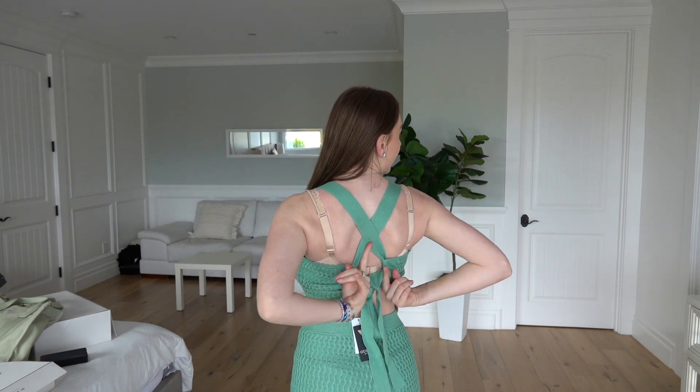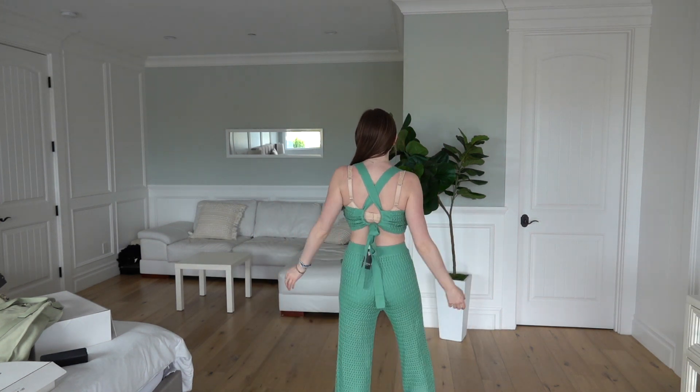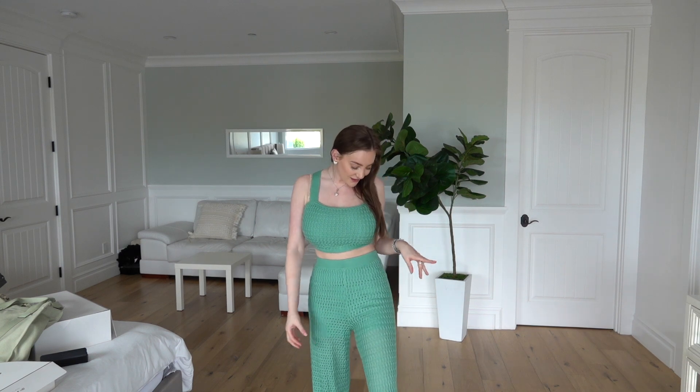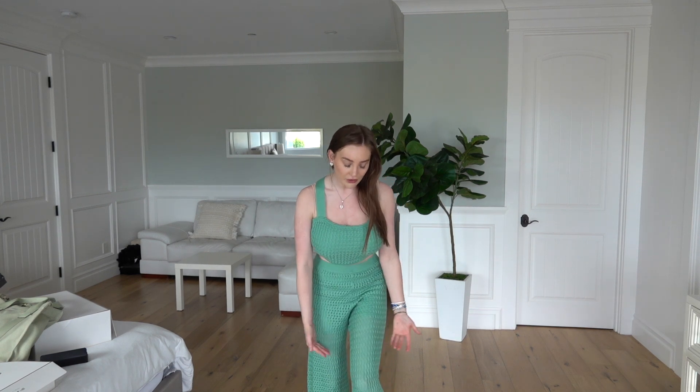The top is double lined so you don't have any gaping through. You have the option to wear it with no bra, but personally I'll be wearing a bra with this one. I got the top in a size medium. I love how thick these straps are. From the back it crosses and ties, which is such a cute detail. The pants are lined similarly to the top — more like shorts underneath — so the legs are a little more breezy. This would also look cute with some wedges.